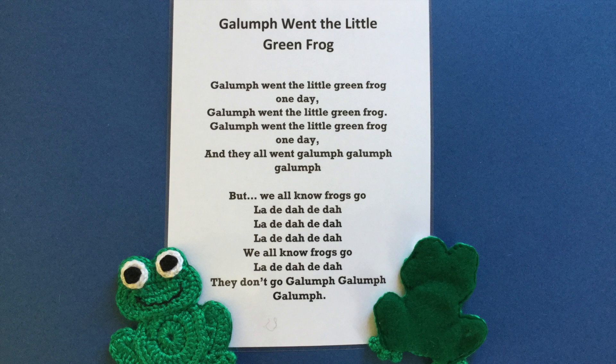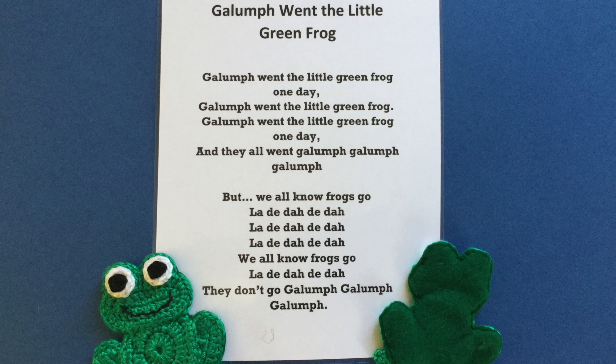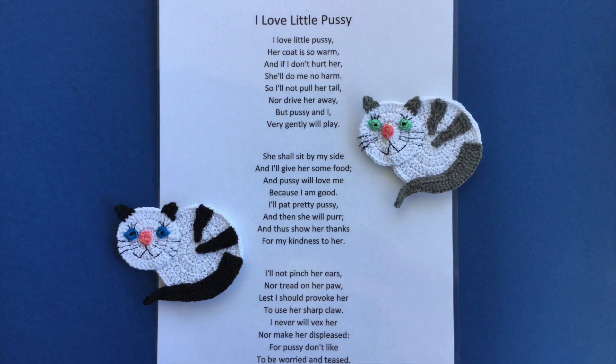I used the easy frog pattern and 8 ply wool to make this frog finger puppet. For backing, I used green felt and stitched the felt to the back of the crocheted frog with my sewing machine, leaving it open between the bottom of the legs.